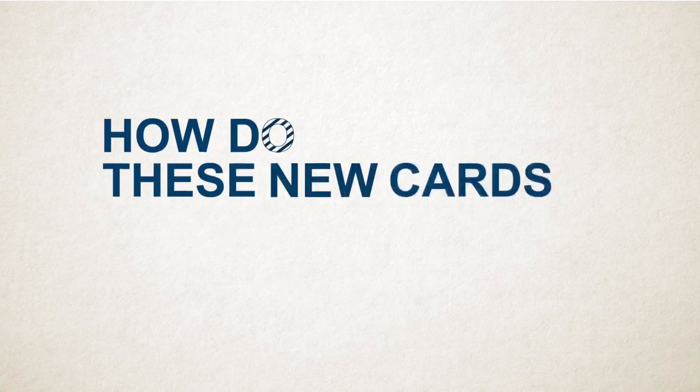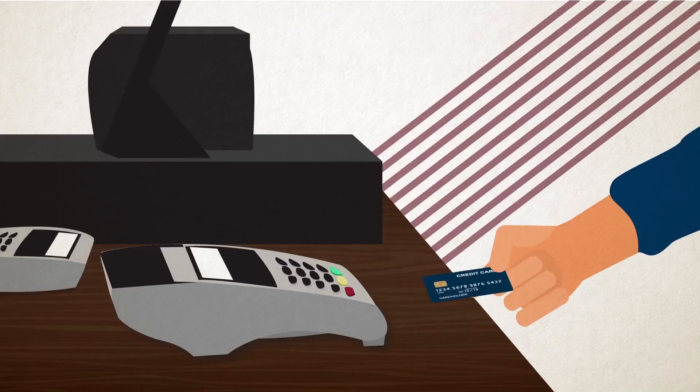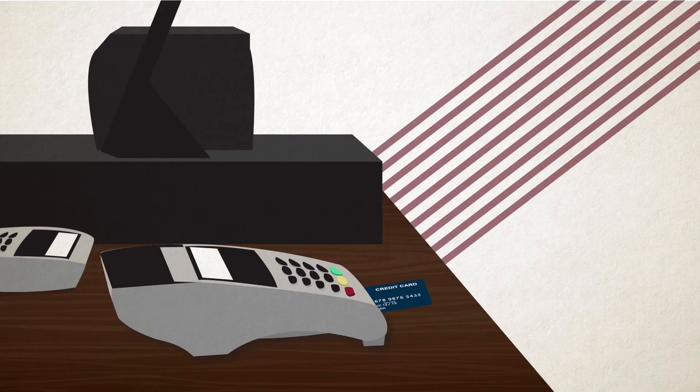So how do these new cards work? Let's take a look. When a customer makes a purchase, they won't swipe their card anymore. Instead, they'll insert the chip part of their card into updated terminals. The card remains in the terminal for the duration of the transaction.